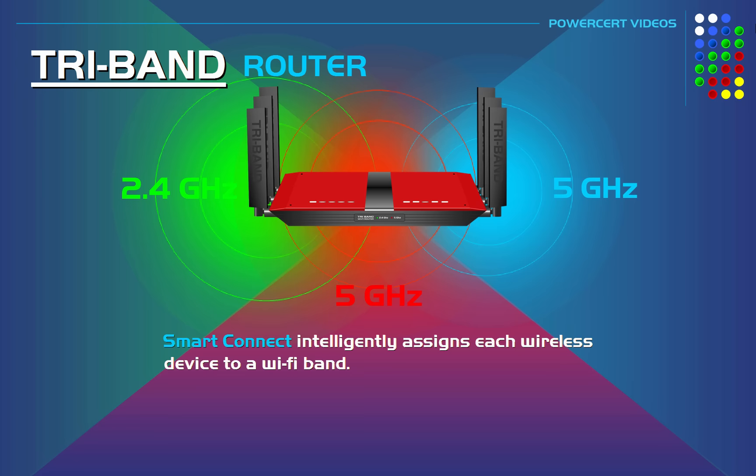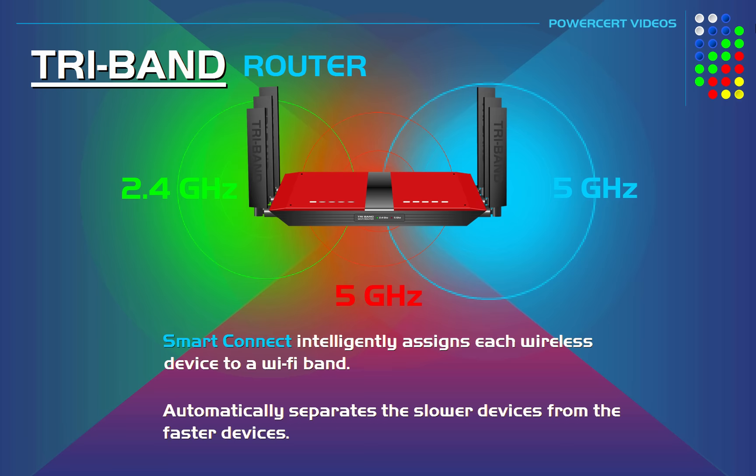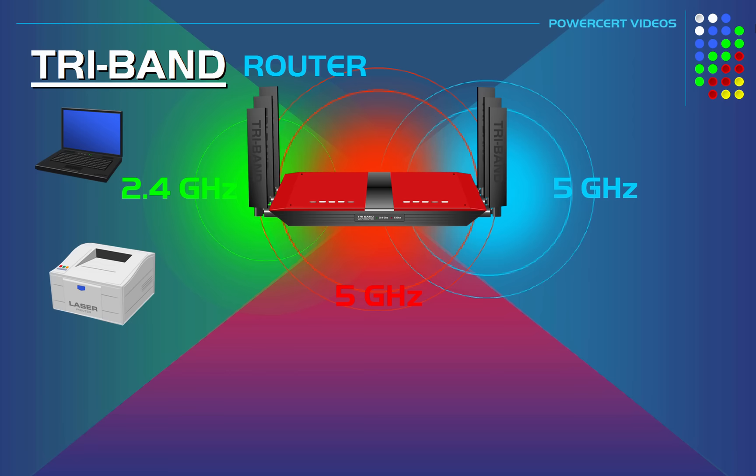When your devices connect to your tri-band router, Smart Connect automatically separates your slower devices from your faster devices. It'll put your slower devices — like older laptops and wireless printers — on the 2.4 gigahertz band.